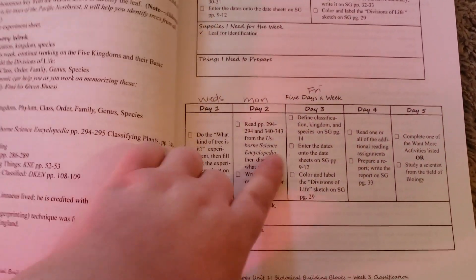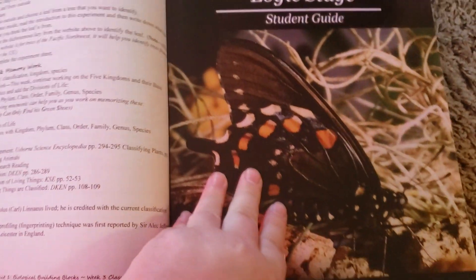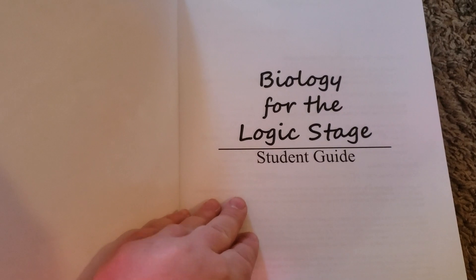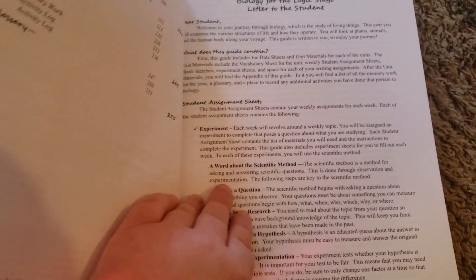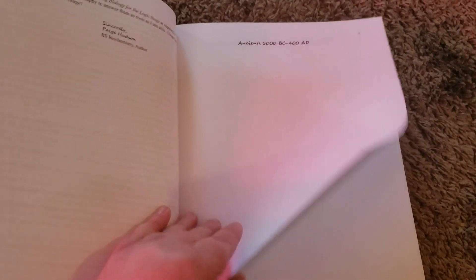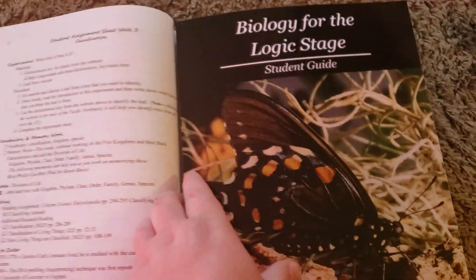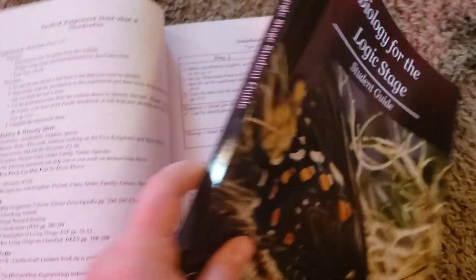Then after that, he will be entering the dates onto the timeline. I mentioned in my first video about this program that there is a huge timeline in here for them to enter in the dates each week, which is so awesome. So by the end of this, we will know what happened in science during the ancient times, during the Renaissance, during the medieval times, and during the modern times to present. I think that is so awesome and I'm really excited to have that timeline.